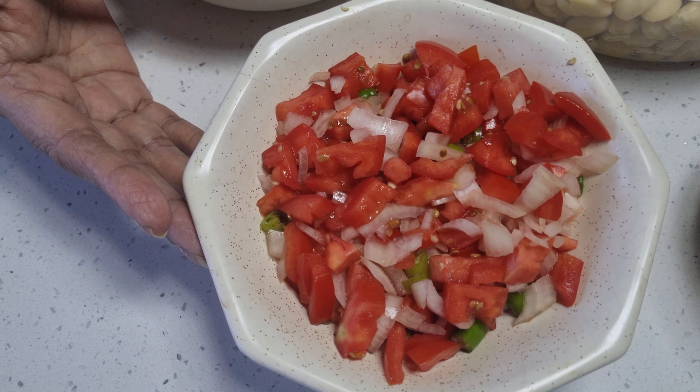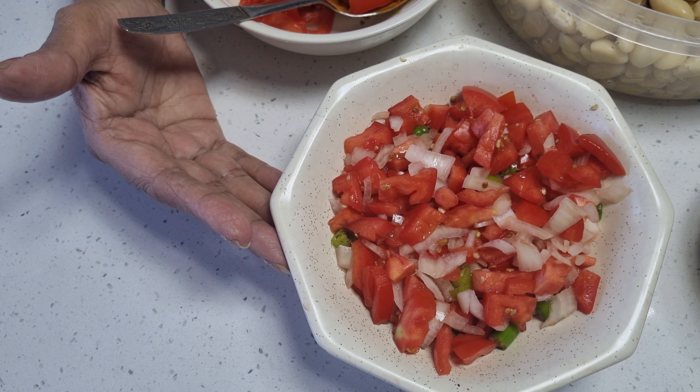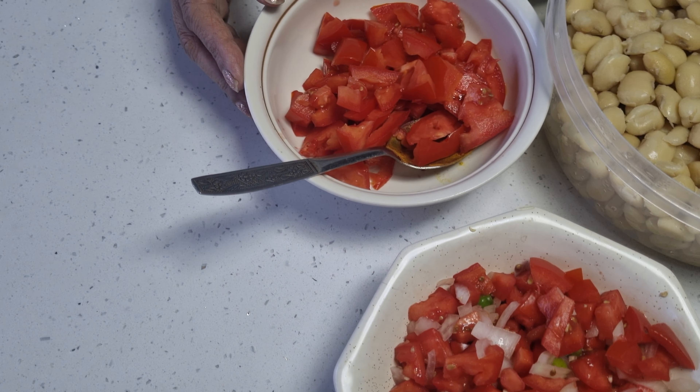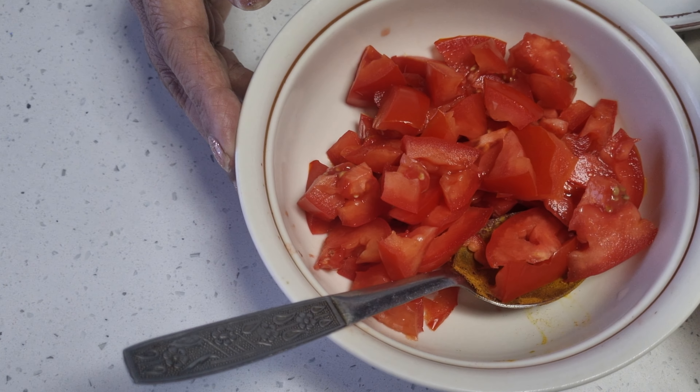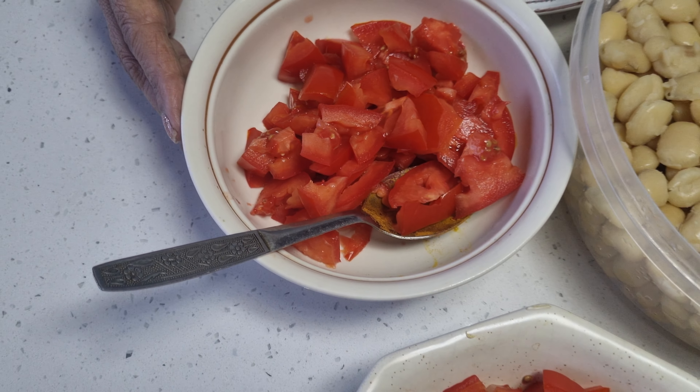I have my sambals that I've made already. I've already uploaded a video of how to make sambals, so if you want you can go on to the channel and check that. I have two jam tomatoes sliced for my curry and I'm ready to braise.